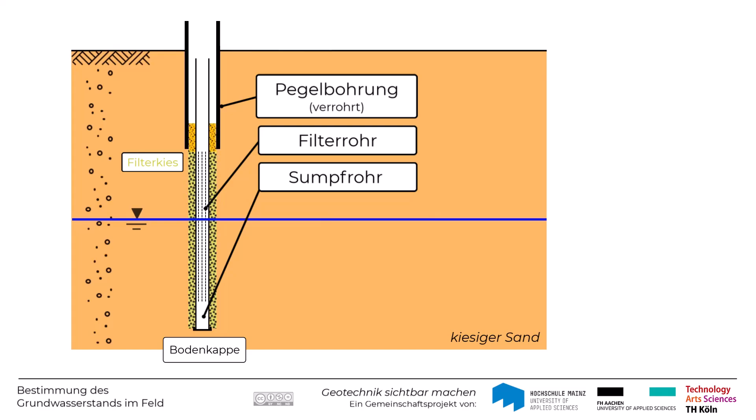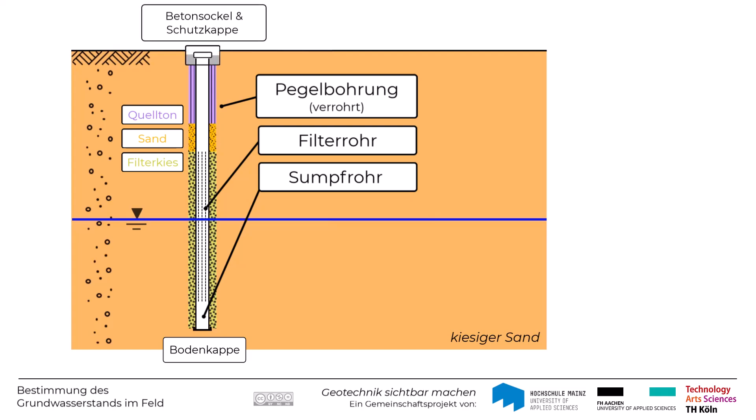Nach oben hin wird ein Gegenfilter aus Sand bzw. eine Abdichtung aus Quellton oder einem anderen Dämmmaterial eingebaut, um den Ringraum nach oben dicht zu verschließen. Den obersten Abschluss einer sogenannten Unterflurmessstelle zur Grundwassermessung bildet in der Regel ein Betonsockel und eine Schutzkappe.